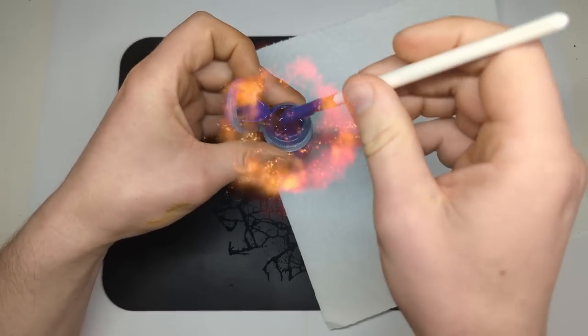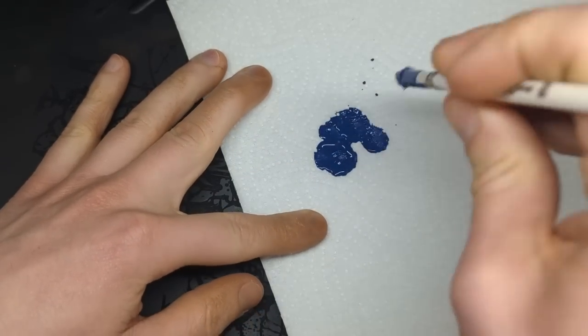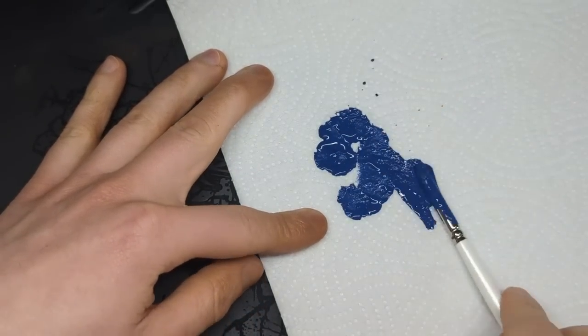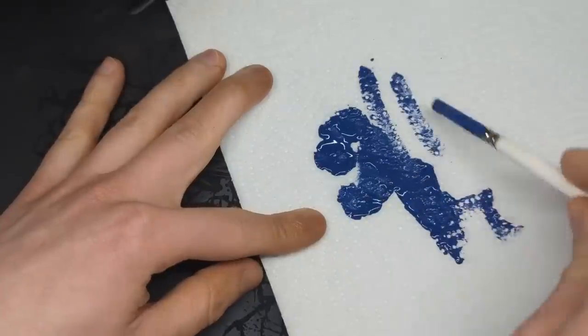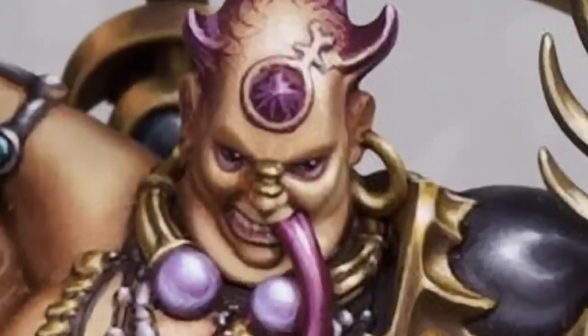I'll then use a paper towel — old is fine, fluffy is okay, any texture is just an added bonus. It's a texture technique, so remove excess. Don't be conservative with this. Approach this like a member of the Slaaneshi at an all-you-can-eat buffet, but for paint.